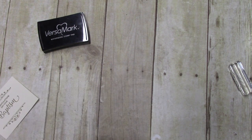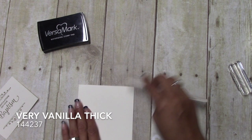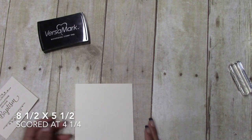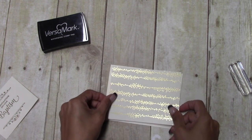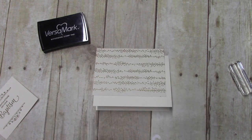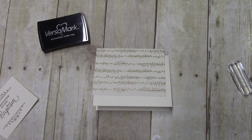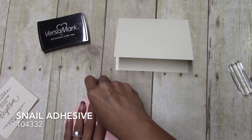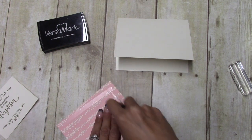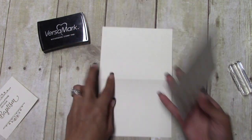We'll put that aside. I have a Very Vanilla thick card base cut at 8 and a half by 5 and a half, and we just scored it at 4 and a quarter. Then I have a designer series paper — I use this one for a lot of different things, it's very versatile — and this piece is cut at 5 and a quarter by 4.